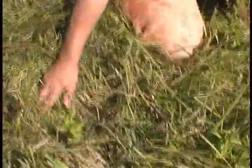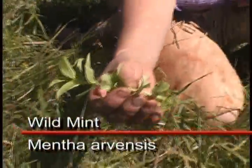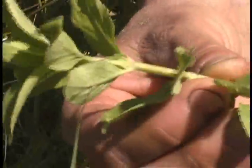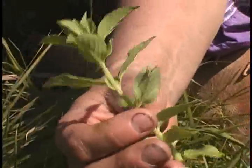This is some wild mint right here. One of the characteristics of the mint family is the square stem — if you look really closely, you can see the stem is square. You can smell it already; it smells like spearmint. We're going to gather some of these and put them in our tea.